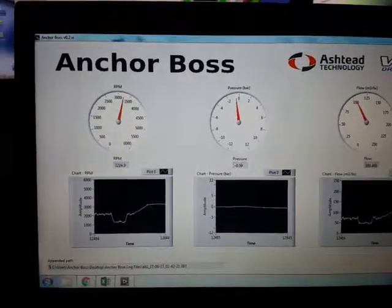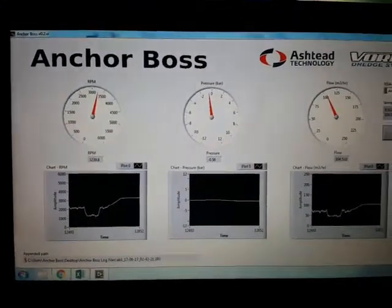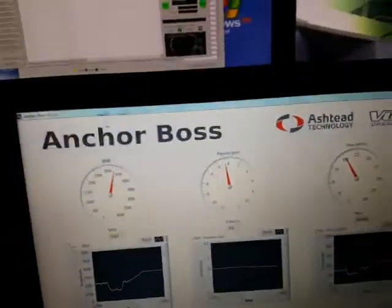Hang on. 32 RPM. 0.57. 104 cubic metres per hour. Okay you keep going yeah? 0.6. Increasing on the Aux pump.